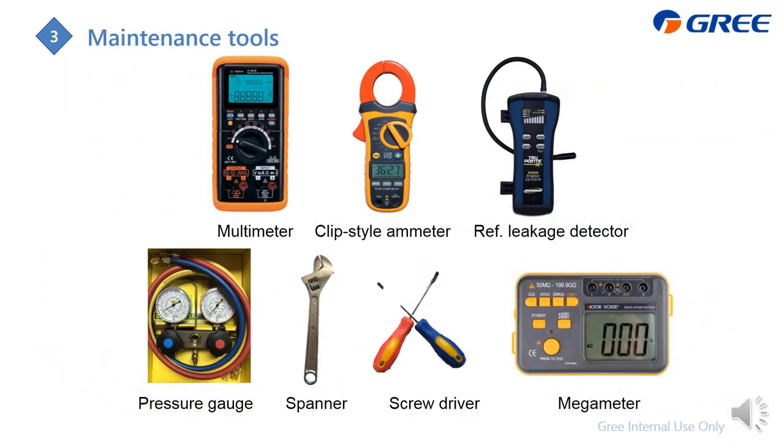These are the maintenance tools you may use during troubleshooting: a multimeter, a clamp ammeter to check current, a refrigerant leakage detector, a pressure gauge to check refrigerant system pressure, a spanner and screwdriver, and an insulation tester to check compressor resistance.